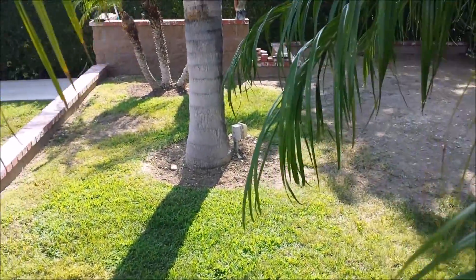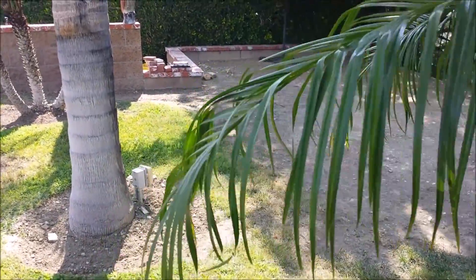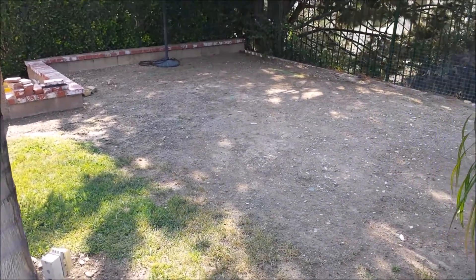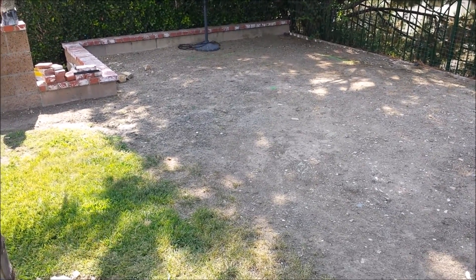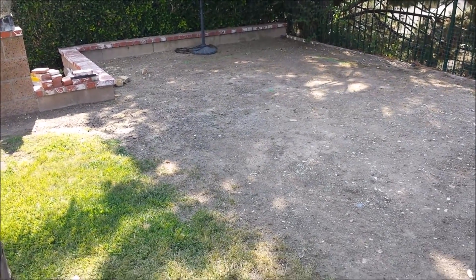Hey O-Scalers, this is Ron. It's been a while since I did an update on YouTube here for my O-Scale outdoor layout. A few changes in life here — we moved to a new house, dismantled the old one, and we are ready to start construction on the new O-Scale outdoor layout.